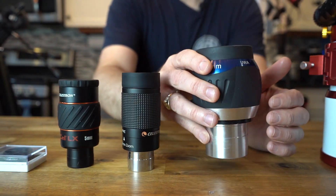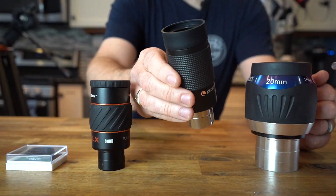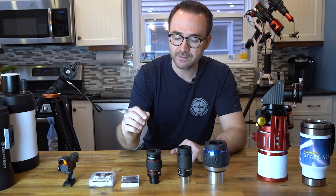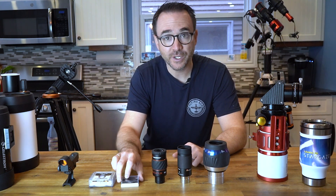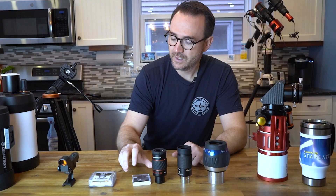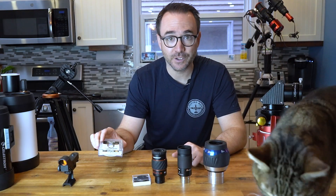For eyepieces, I'm going to bring the following: a 20-millimeter ultra-wide-field eyepiece with a 2-inch barrel for deep sky objects, a zoom eyepiece for the moon and double stars, and a 5-millimeter eyepiece for looking at planets. I'll also bring a moon filter and an ultra-high contrast filter, or UHC filter, for looking at nebulae.